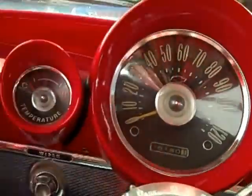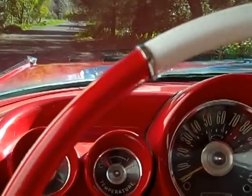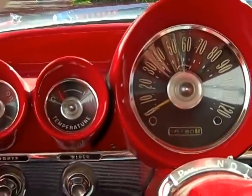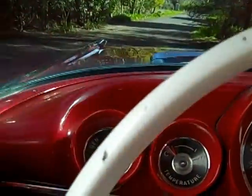It has the standard heater with the two-button controls. I'll start it up and pull out the driveway a little bit. It's got the headers so it rumbles a little bit, and actually responds pretty well.